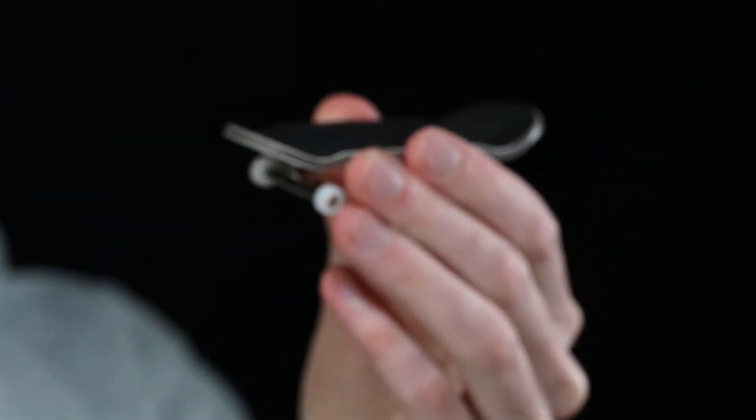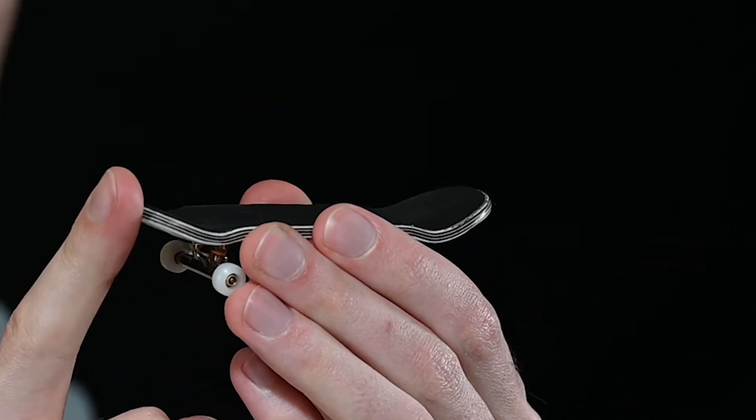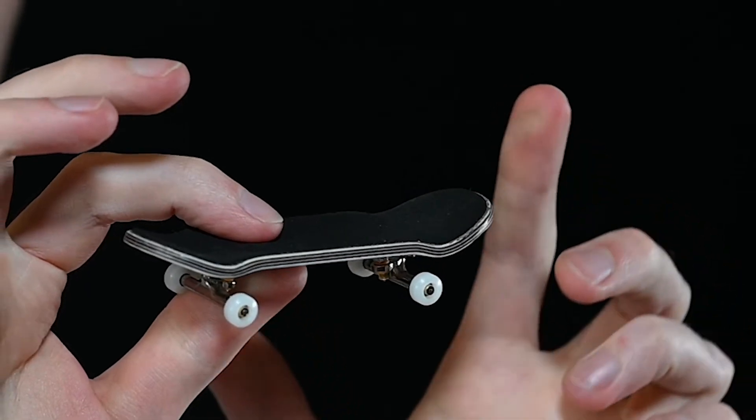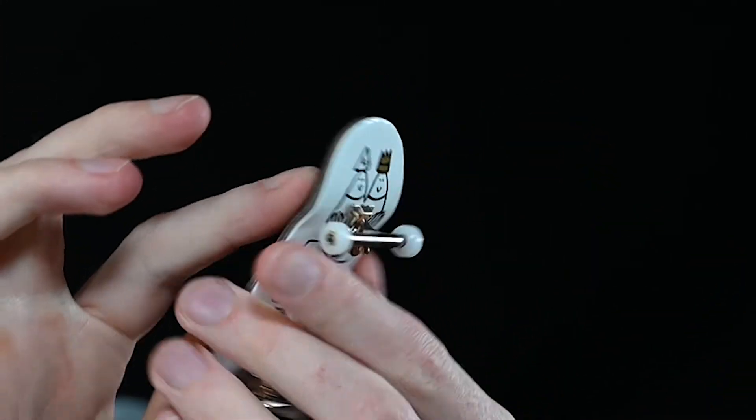Then for the kicks: on your left is the tail, and on your right is the nose. You'll notice that they have a slightly different shape.